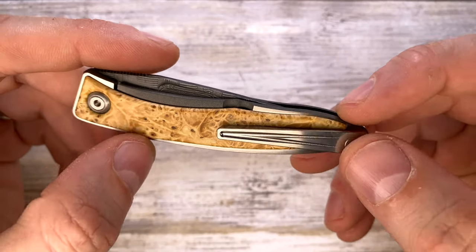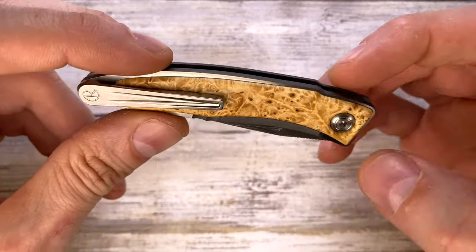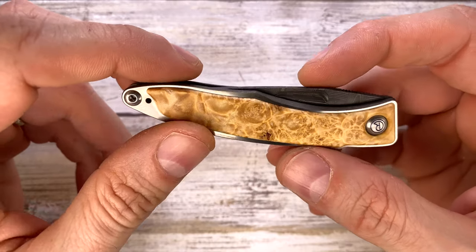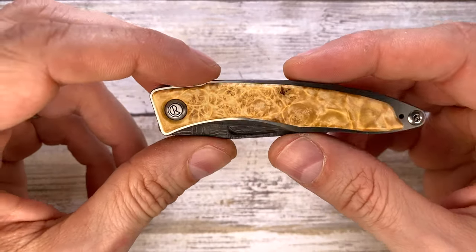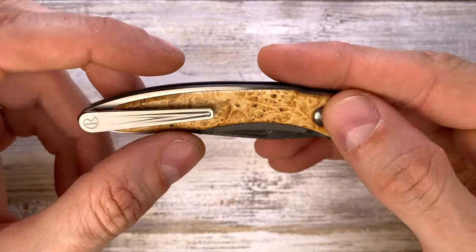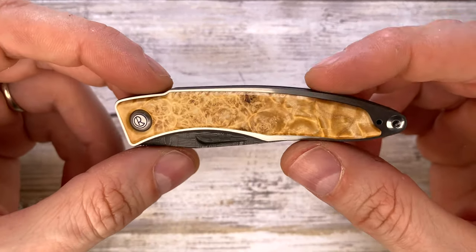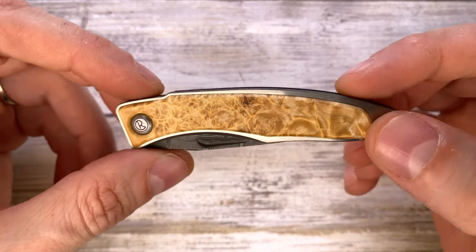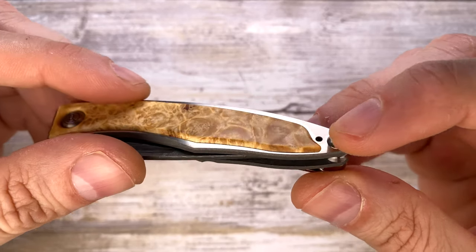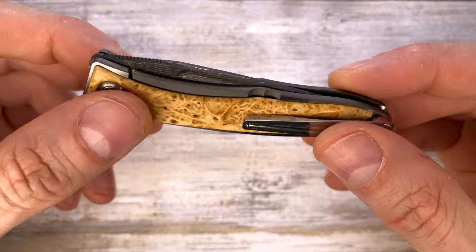This knife uses regular Allen keys for the screws — pretty straightforward, simple construction. Just a screw here and a screw here; very easy to disassemble, maintain, and lube up. The screws are nicely polished and shiny — mandatory for a fancy knife. They're slightly domed, not completely flush, and the tactile feeling running your finger over them is fantastic.